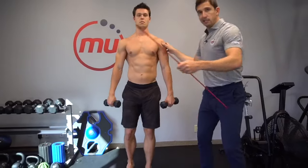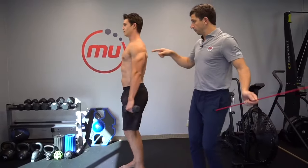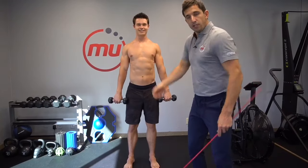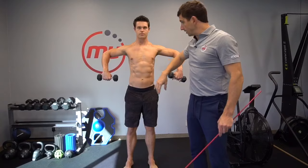Now step away from that wall. We're going to go this way. What you're going to do is pinch your shoulder blades together and keep that core braced.